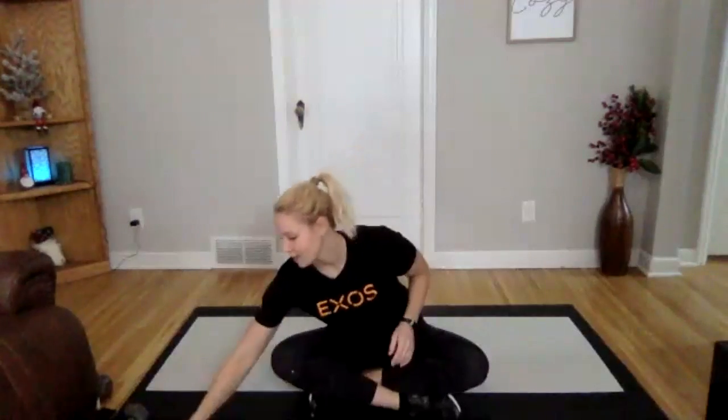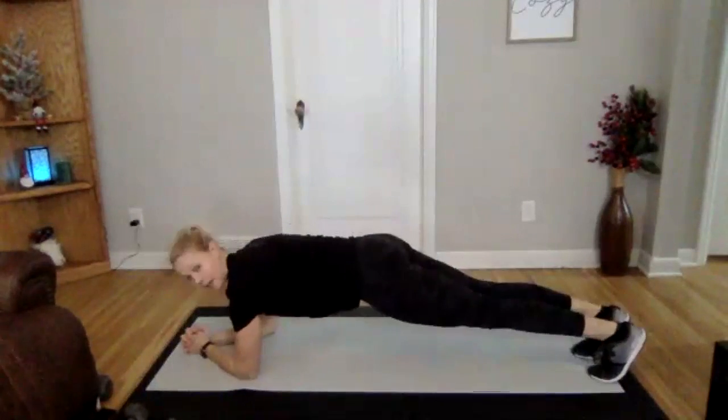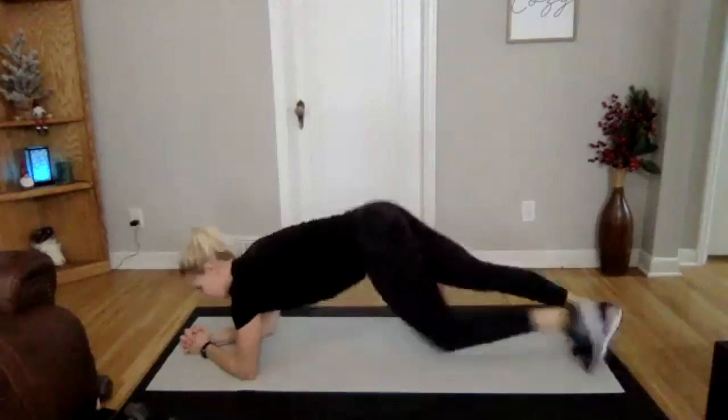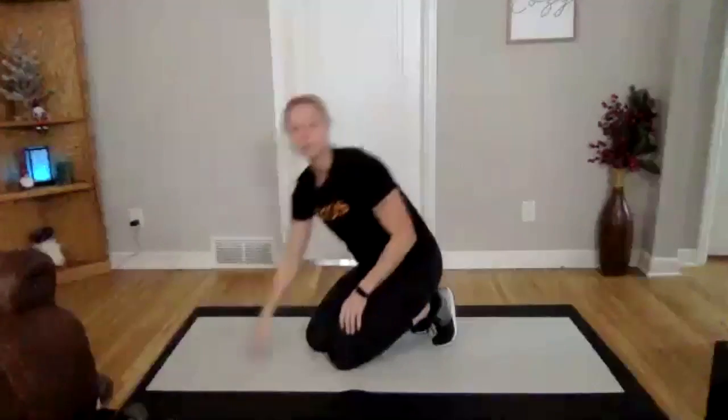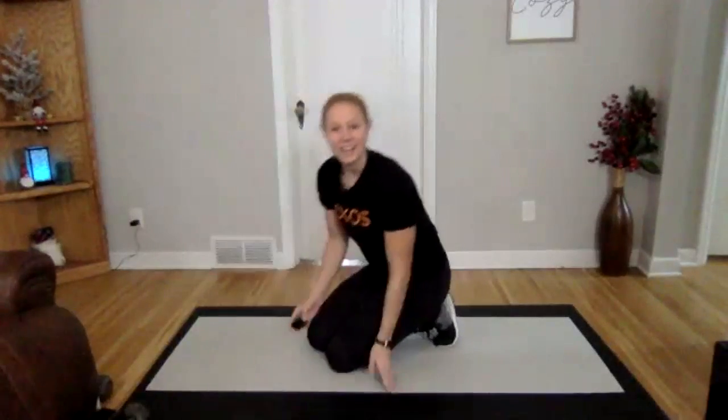Our first one is going to be a pillar bridge. We're going to be doing 20 seconds, and we're actually going to get rolling right away. So I'll show you what the pillar bridge is and then we can get started. It's a plank on your elbows, staying nice and flat, core engaged. It'll be 20 seconds on, 20 seconds off, and I will explain the next exercise as we go. Let's get rolling.